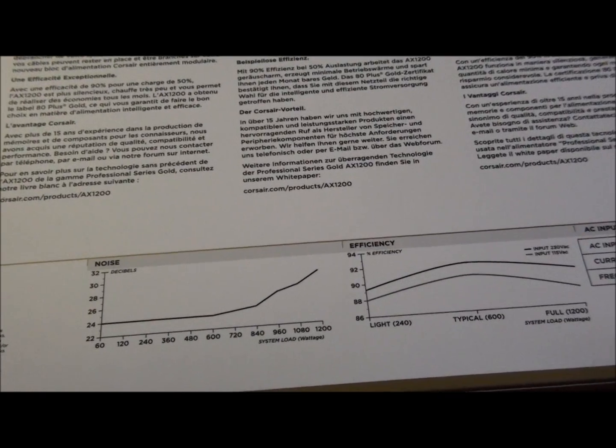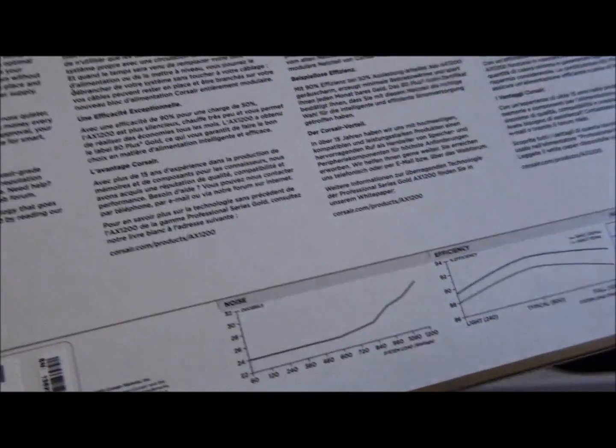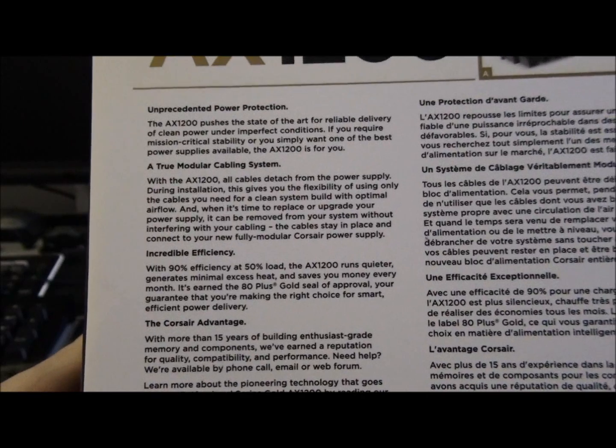The fan goes from 24 up to about 30 to 32 decibels maximum. You can just read this right up as well if you're interested.